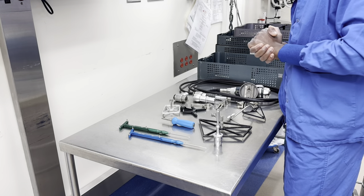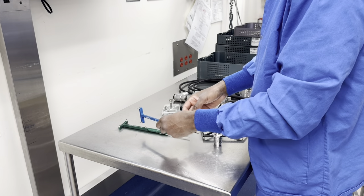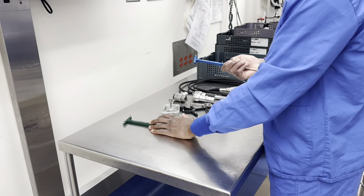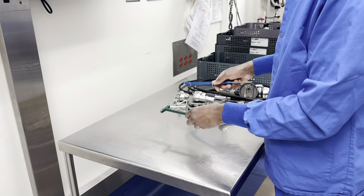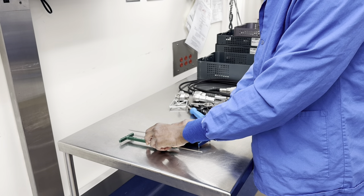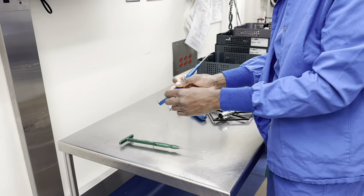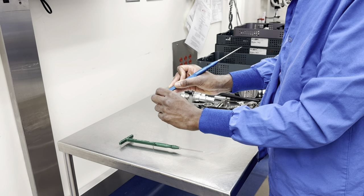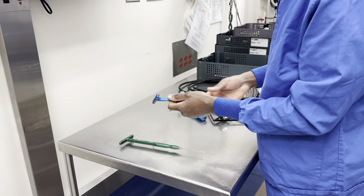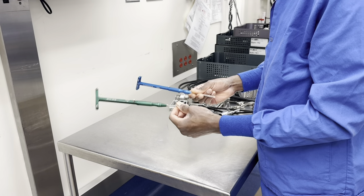When setting up for the Mako Total Knee, you open a pack that has black discs in them. These black discs go on the end of most of the instruments you'll use to register the Mako instruments with the robot. With the Sharp Probe and Blunt Probe, I press the disc on firmly — sometimes hitting the table to make sure it's fully seated. If there's any space between the disc and the probes, it won't register correctly and might cause problems during the case.